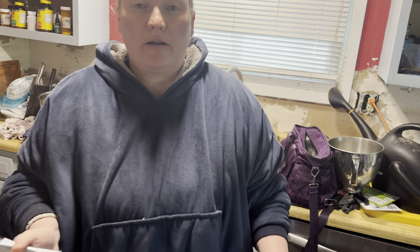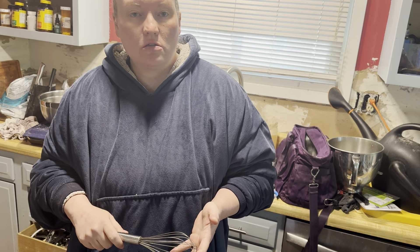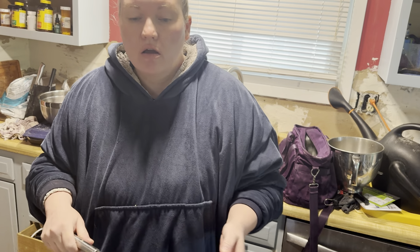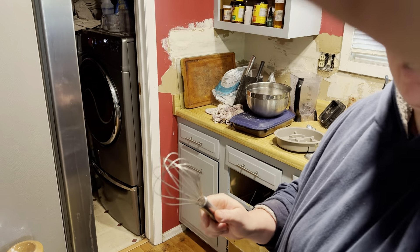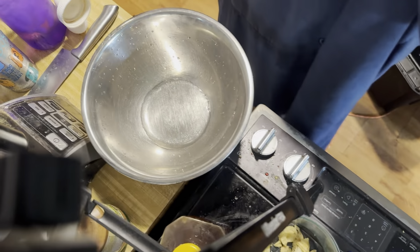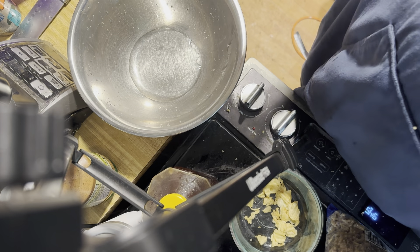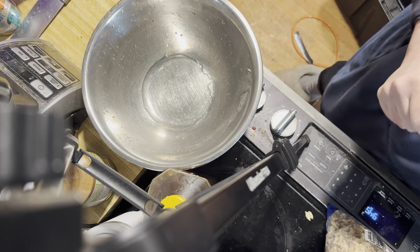Alright guys, welcome back to the Spot of the Simple Life. I am going to make a quick sugared pecan that we are going to be putting on our nice fall season, winter season salad. We are going to make a lovely salad with lots of different types of vegetables and fruits. So what I'm going to do is start off with a bowl with two tablespoons of cold water.